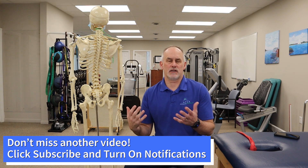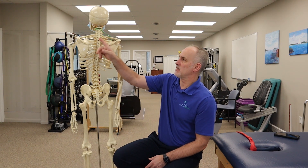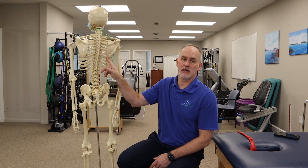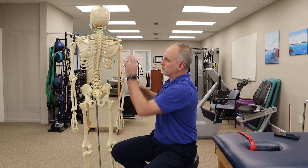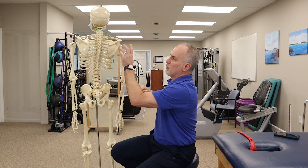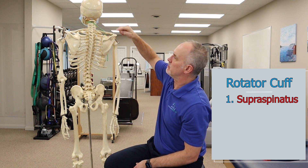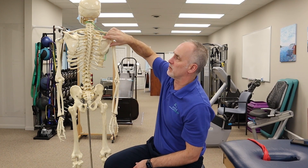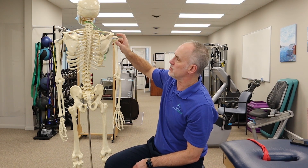I like to talk about two different groups that help with overhead function. You have muscles that attach from the spine or the rib cage and come to the scapula — those are the scapular stabilizers, which we'll cover in another video. The rotator cuff is a series of four muscles. There's the supraspinatus across the top that goes into the groove above the scapula and attaches to the humeral head.